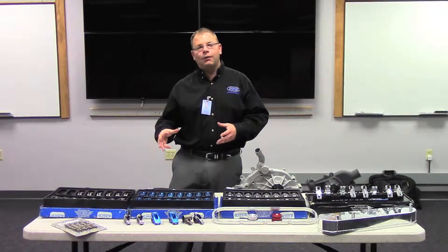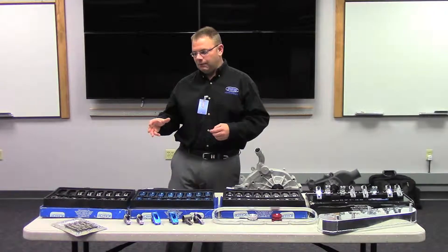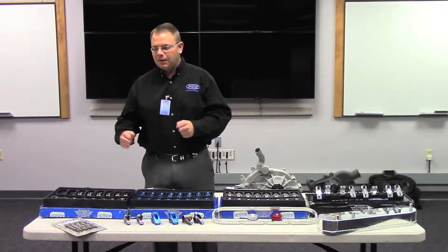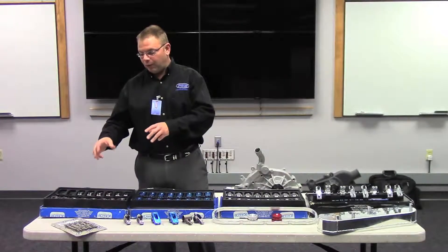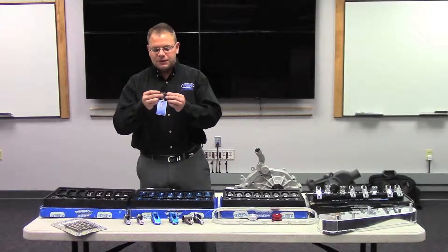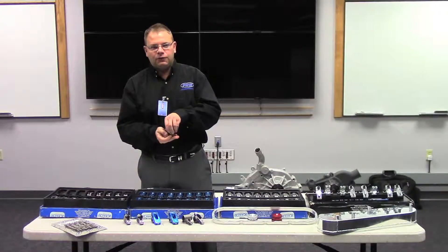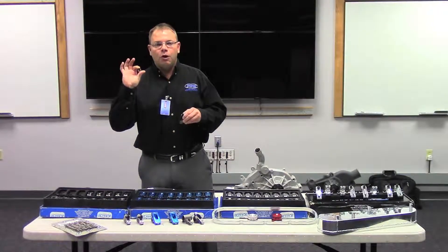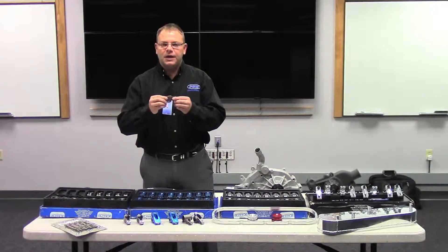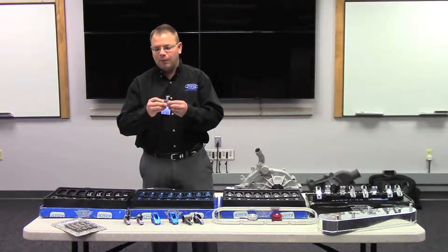One of our primary product categories are rocker arms. We have a very nice offering of good, better, and best rocker arms. They start at a very affordable entry-level price point, and that's our Sportsman Rollertip Rocker. This is a cast rocker arm that uses a pivot ball, very similar to an OE stamped, but a lot stronger. It will take about 300 psi spring pressure and is made from 4340 chromoly.